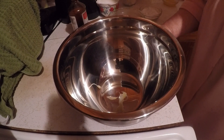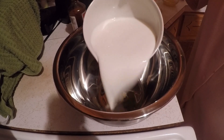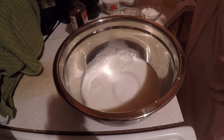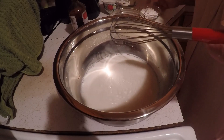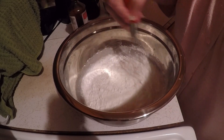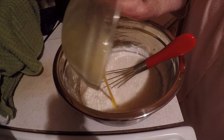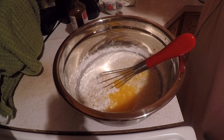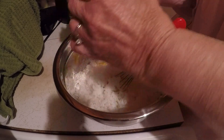Tonight I am going to make an easy coconut pie. I take one and three fourths cups of milk, a cup of sugar, three tablespoons of flour, two beaten eggs, a tablespoon of melted butter, and three fourths cups of coconut.